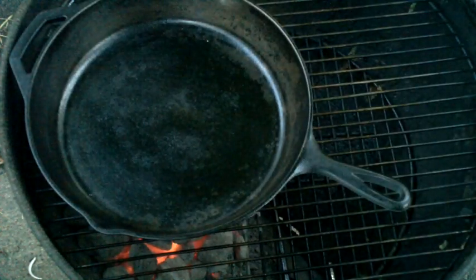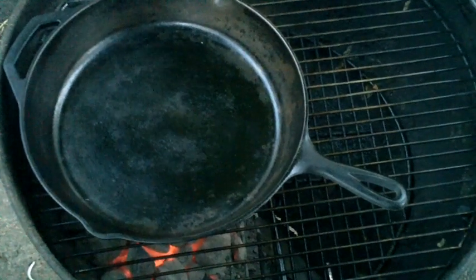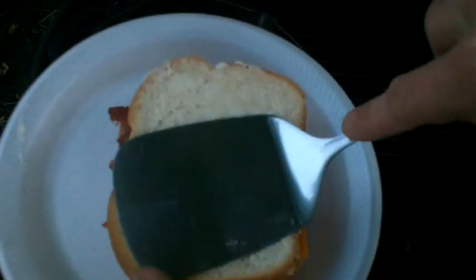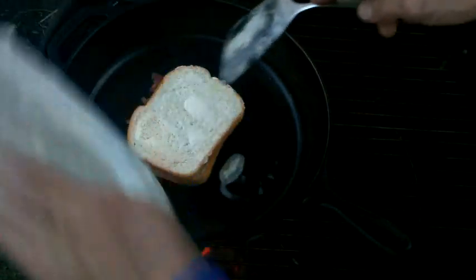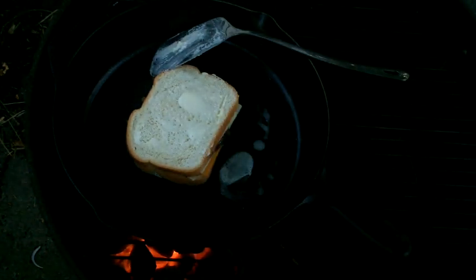Alright, we'll lay that cast iron pan back on there. Let it heat up for a minute or two with our sandwich on there. Here's our grilled cheese — it's a pretty simple sandwich, but it ought to be mighty fine. Let's lay it on there, put that butter in there. We'll let her cook for about a couple minutes, then we'll flip her.